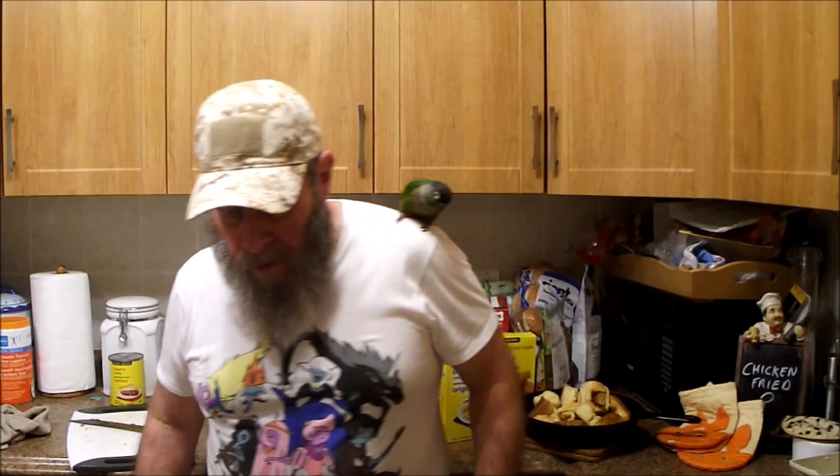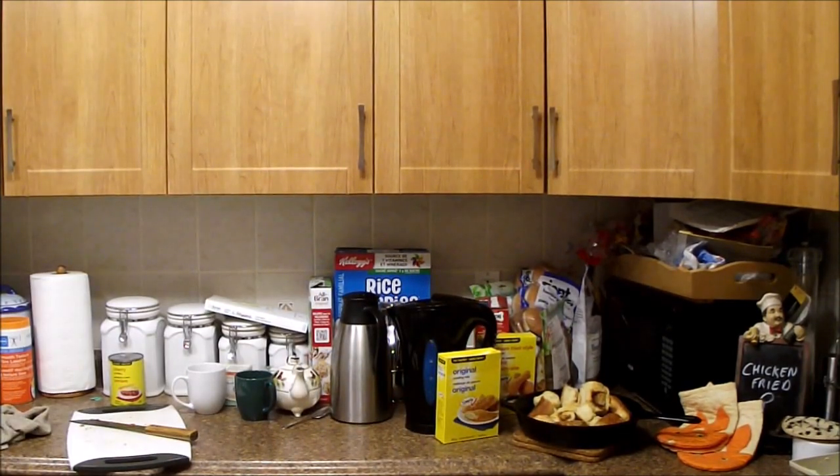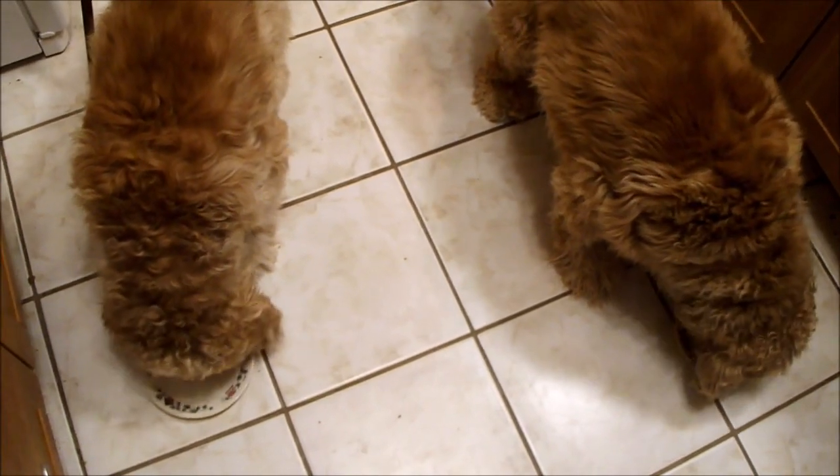I almost forgot — Timmy had to pick out his t-shirt. It was Adventure Time, actually on clearance at John Tiger for three bucks. I have my two taste testers here and their plates are full, so I better get at it. They've already had the trimmings cooked up with their supper, so don't think they're getting shortchanged.